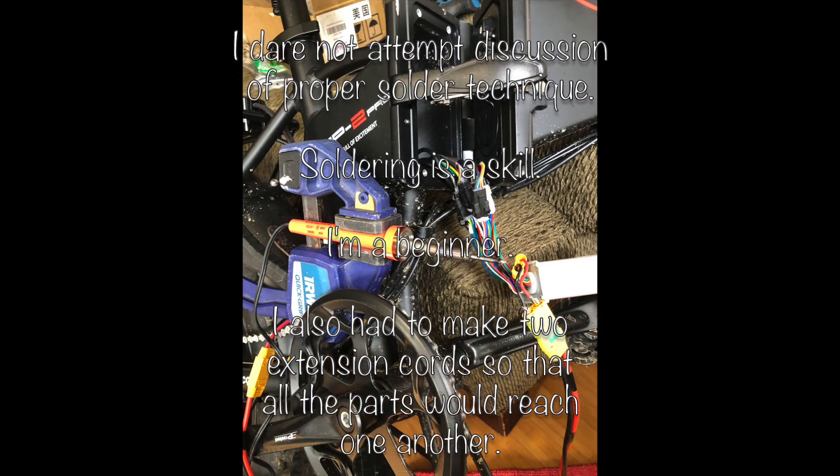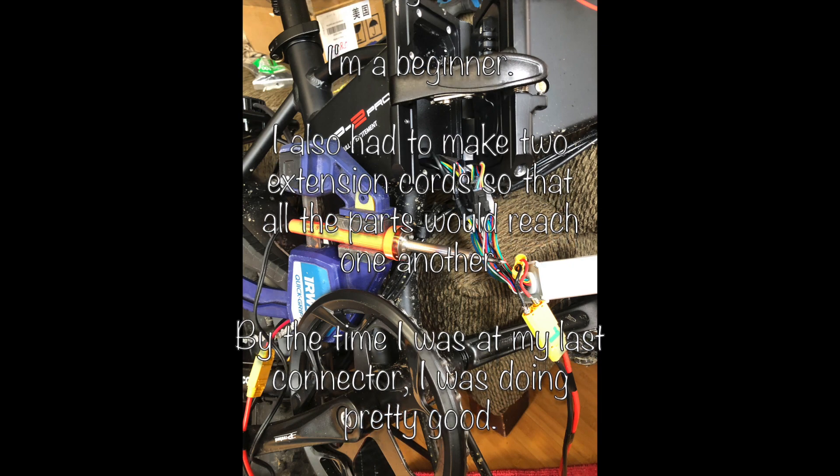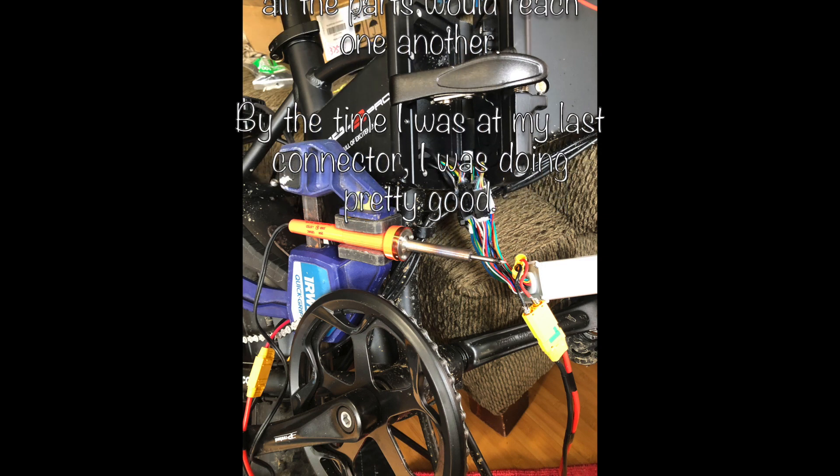Soldering — oh my goodness. Yes, I'm a beginner. This was no fun, but by the time I got to about the 10th or 12th connector, I was doing pretty good.